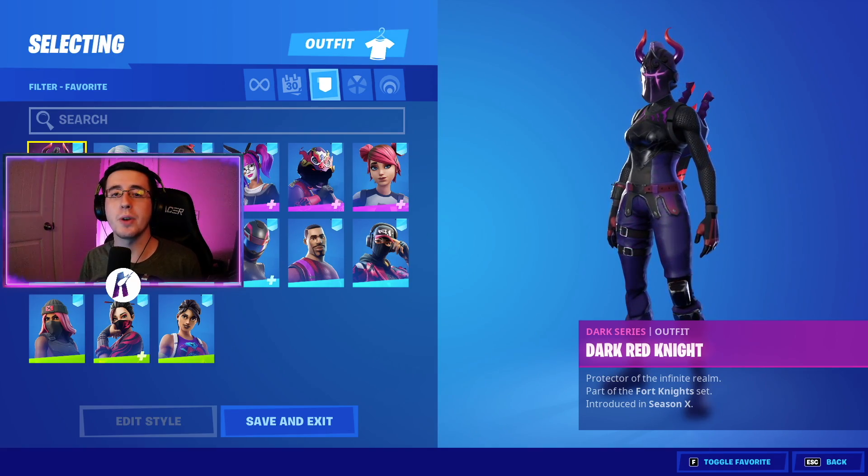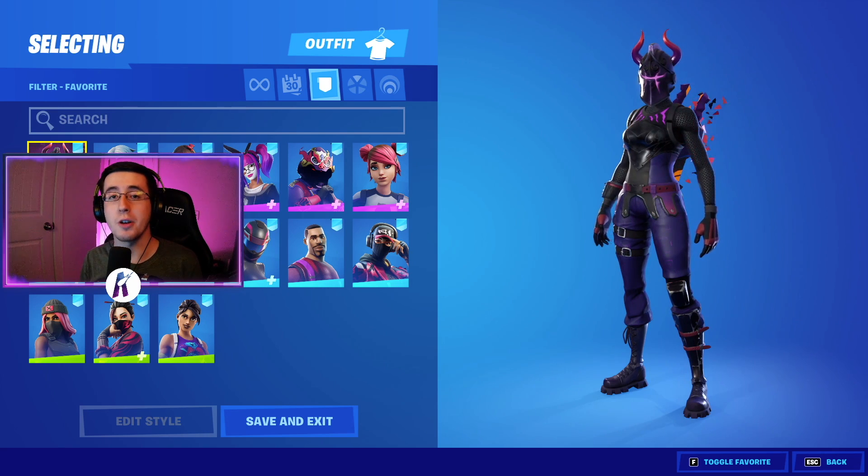Now to begin the video, for the best combos for the brand new Elder Fox Crest back bling, going to first start by showing off the skins.